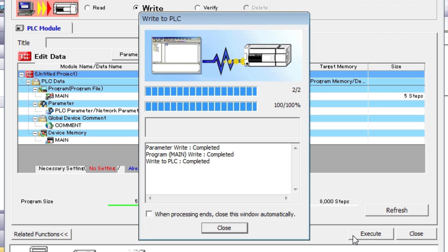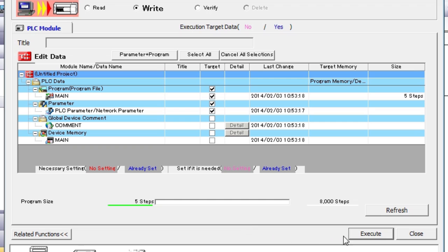When writing to the PLC is completed, hit Close. Your program has been transferred to the PLC.